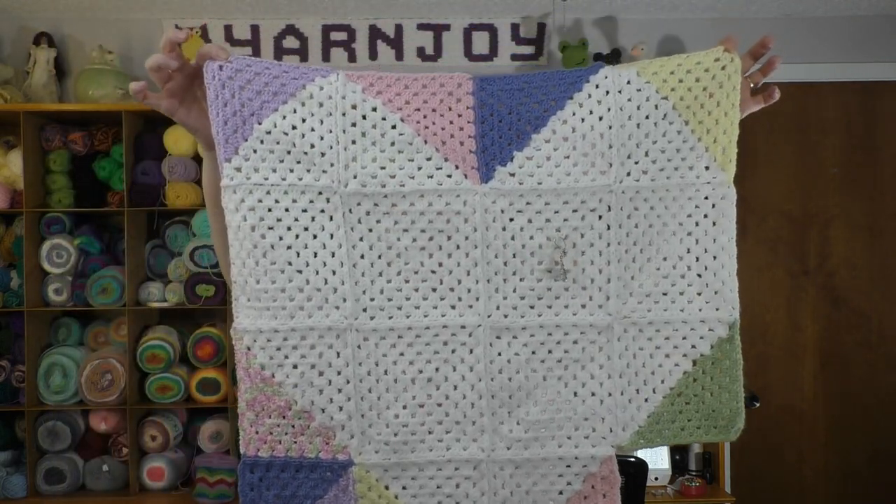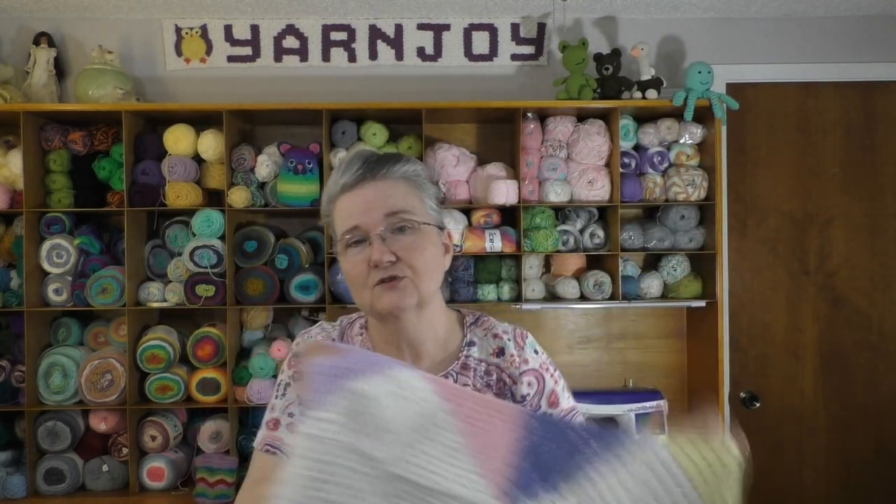That's all I've done — those two squares. I really wanted to get more work done on it, but I was trying to get the bear finished as soon as possible for Michelle as a pattern tester, and I wanted to get Bernard finished and off my hook.